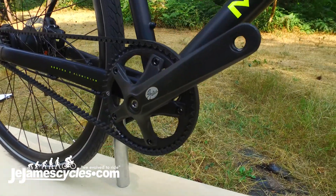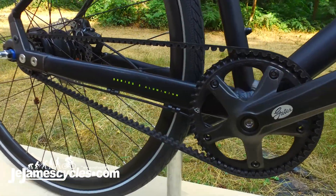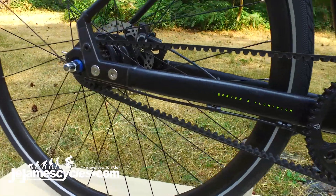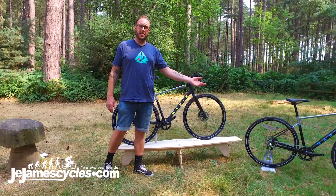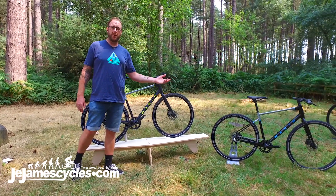Two of the models have got belt drive using the Gates belt system, the same as some very high end motorbike brands. And the other two are using a standard chain, but still with fantastic reliable hub gear.